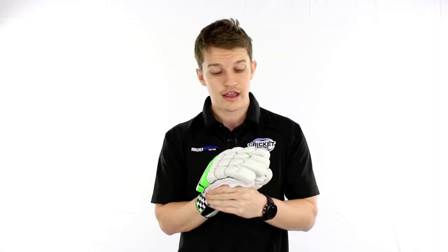G'day guys, it's Fraser here from the Greg Chapel Cricket Centre. Today I've got on my hand one of the nicest gloves out there this season from Grey Nichols. An extremely high level glove — we're talking players grade.